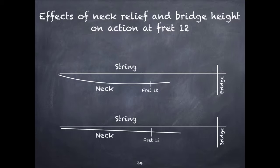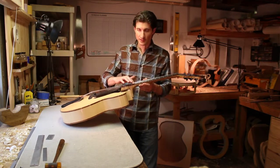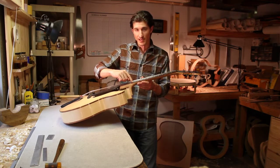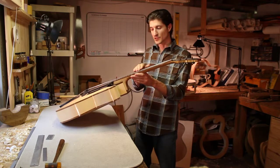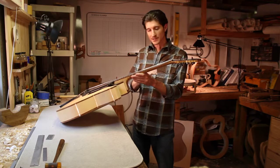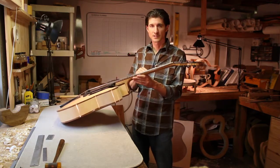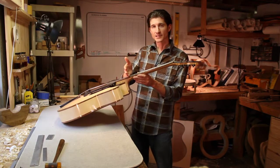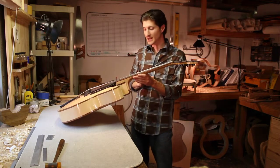We're actually just using the bow of the neck to change the distance between the fret and the string at fret 12. So if our guitar is set up correctly — let's say we have 2/32nds of an inch distance, which is kind of standard for an acoustic guitar, between fret 12 and the bottom of our strings — if I feel there's too much forward bow and I straighten the neck, it's going to lower my action further at the 12th fret and likely cause string buzz. So every time I straighten the neck, I'm going to have to raise the bridge to remain constant at fret 12. And obviously the reverse is true: if I lower the bridge, I'm going to have to increase the bow of the neck to remain constant at fret 12.